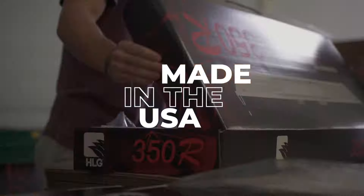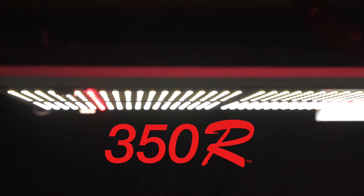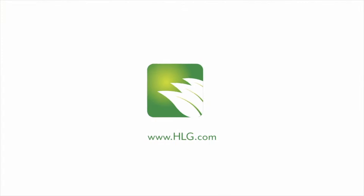Made proudly in the USA, it's high time to up your grow with the HLG 350R — only from HLG.